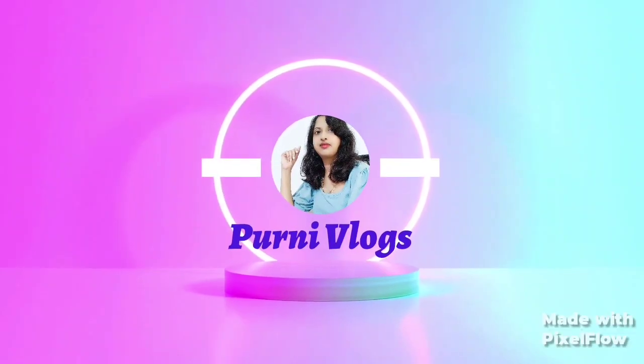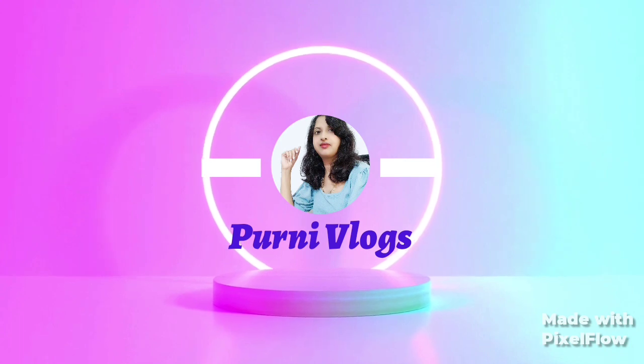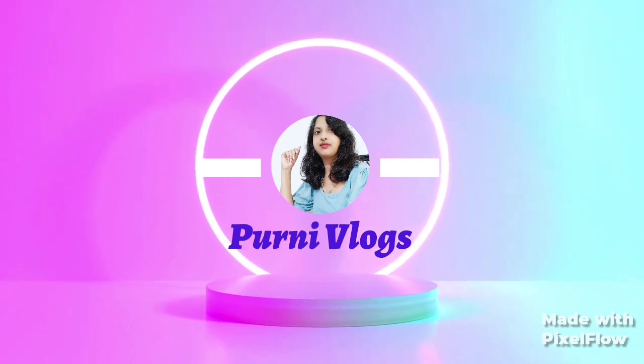Hi, Namaskar and welcome back to the channel. If you have any leakage problem with your cooker, I will show you the best tips for you.